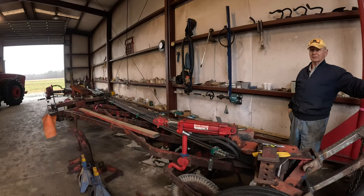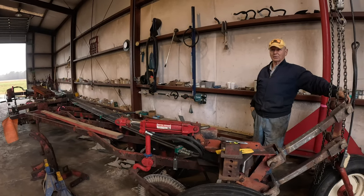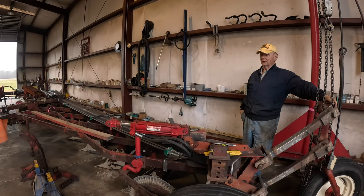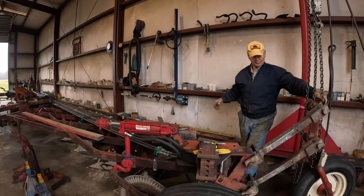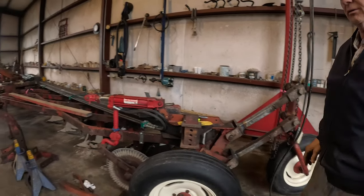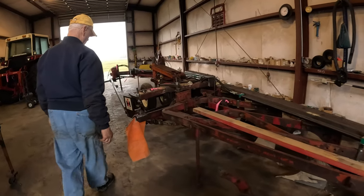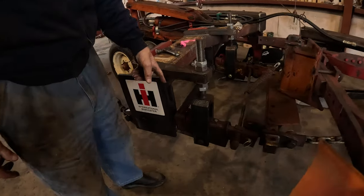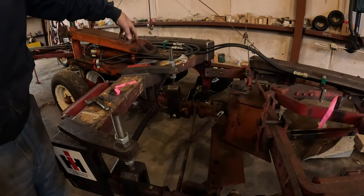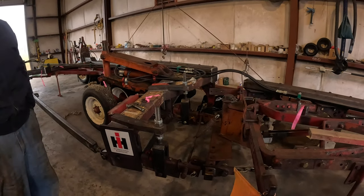I'll just bring it back home and reassemble it, and the final coat will probably have to be put on here. It's not hard to break the plows apart in a few minutes because these are Fast Hitches. I undo two quick couplers and that plow is off of there — it's going to take about 45 minutes. And it hooks back up just about as quick.